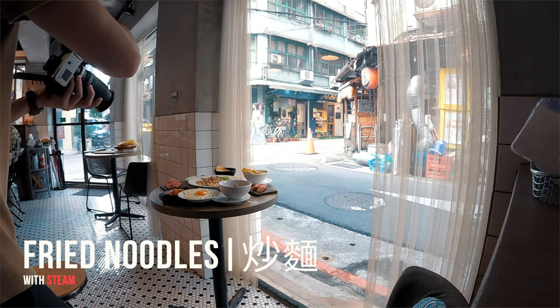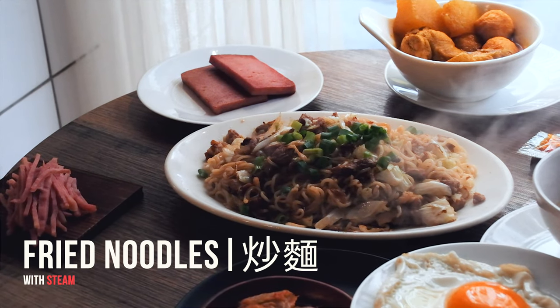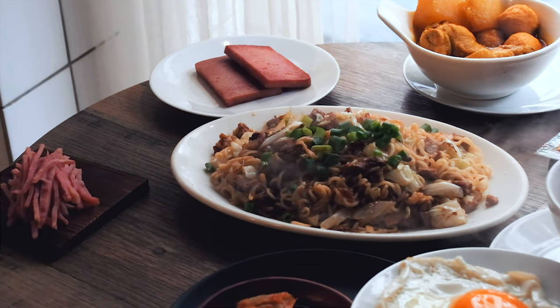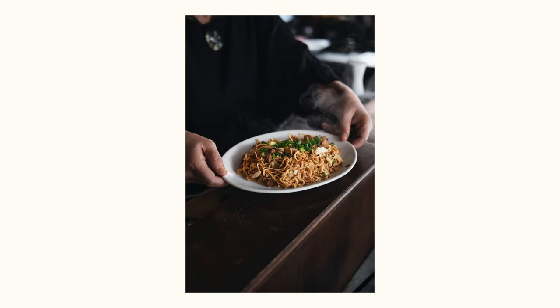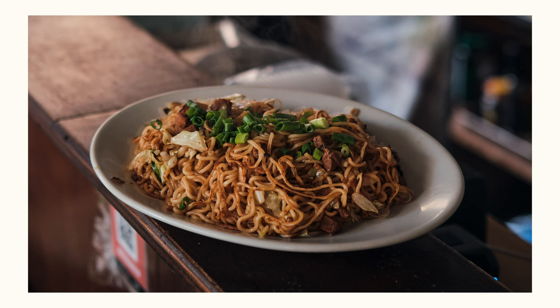Then for dish number three, it's the stir fried noodles. The client really wanted that steamy vibe. Here's the trick: capturing steam is all about using a dark background and some strong backlight. The contrast makes that steam pop, giving it that warm, inviting look.